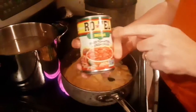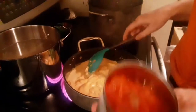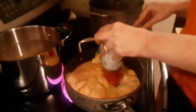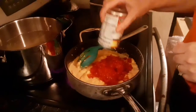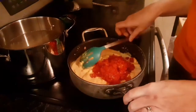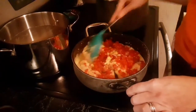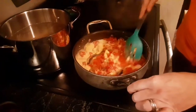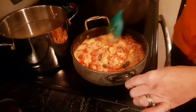You're going to want to use Rotel Mild, or any variety — it doesn't matter if it's mild or not. Pour the Rotel in with the cheese and start mixing the Rotel, cheese, and milk together until it's all well combined.